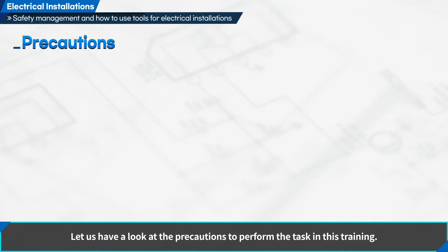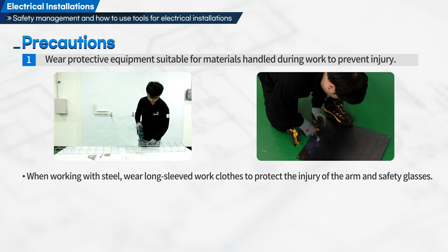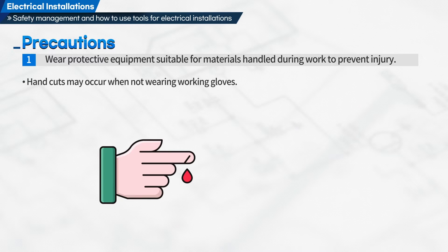Let us have a look at the precautions to perform this task. First, wear protective equipment suitable for materials handled during work to prevent injury. When working with steel, wear long-sleeved work clothes to protect the arms and wear safety glasses. Gloves should be worn to protect the operator from foreign substances generated during work.